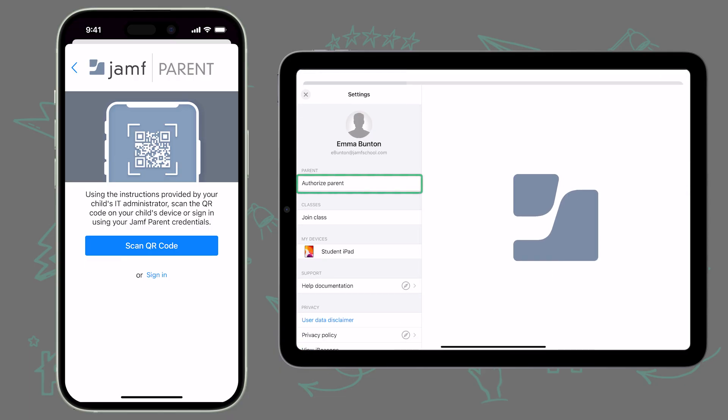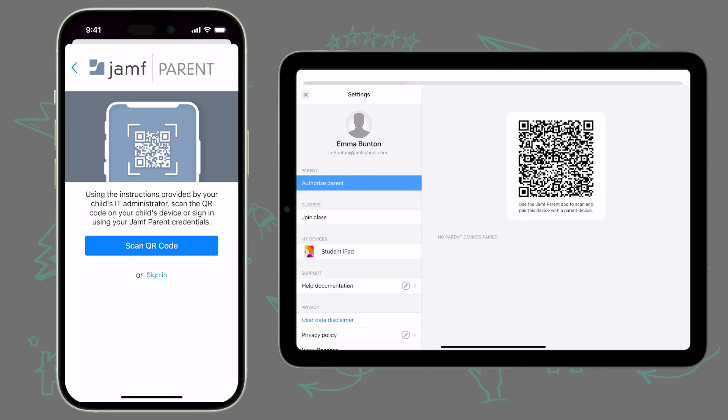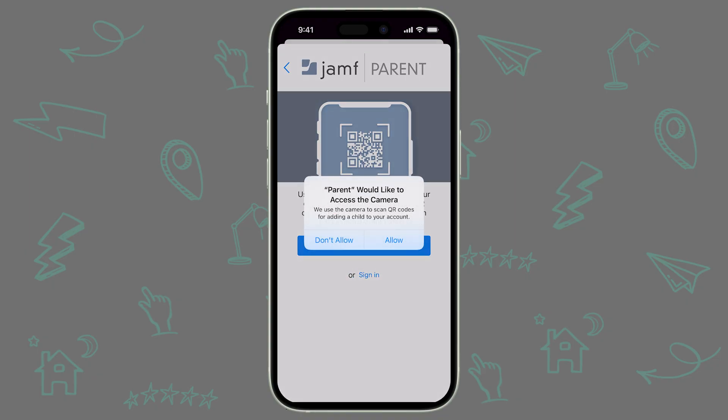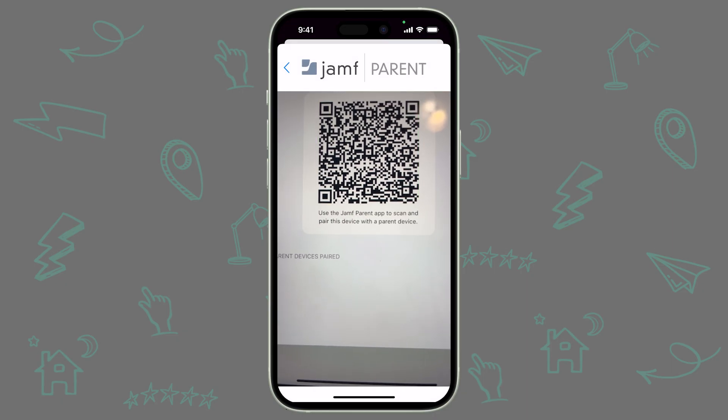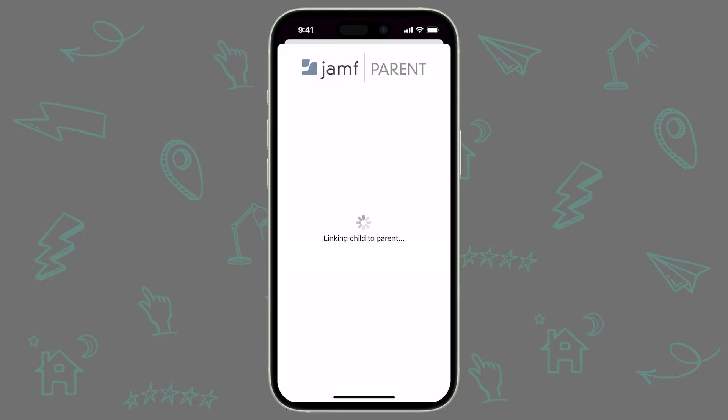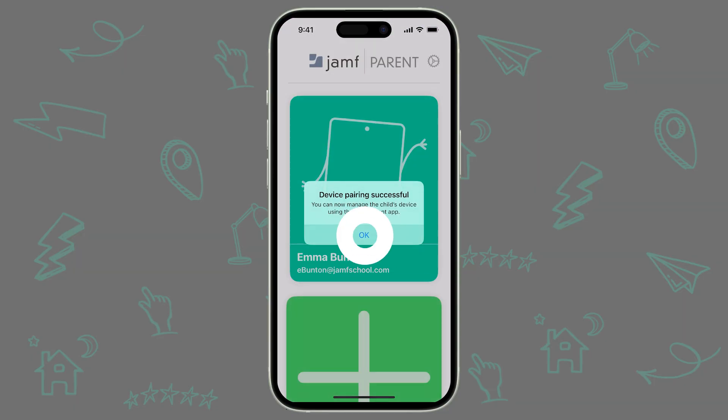Here you will find an Authorize Parent option. Tap that, and a QR code will appear. On your device with Jamf Parent installed, tap Scan QR Code. You'll need to allow access to your device's camera so Jamf Parent can scan the QR code. Position your device so the camera can scan the QR code on your child's device, and a box will appear to confirm that you want to manage this device. Tap Confirm to Continue, and the device will be added to the home page of your Jamf Parent app.